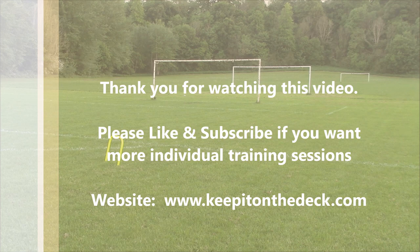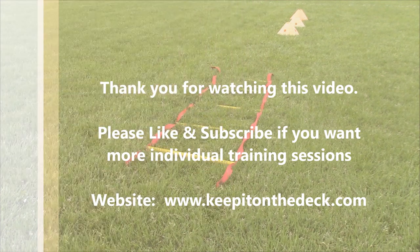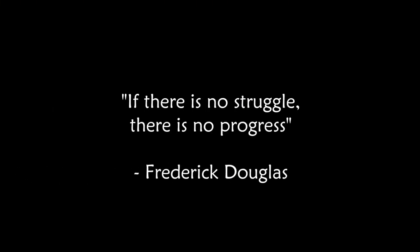I have a lot more videos like this — individual-based training that targets game-related training, specific to the brain, technical base training, strength training, agility — all types of things that you can do on an individual basis.